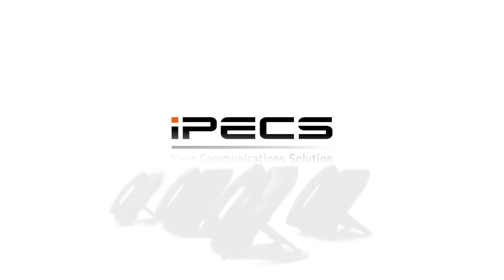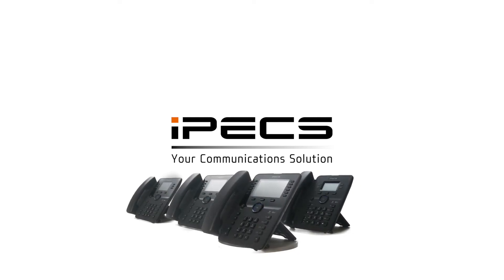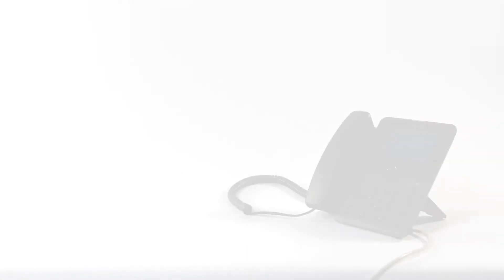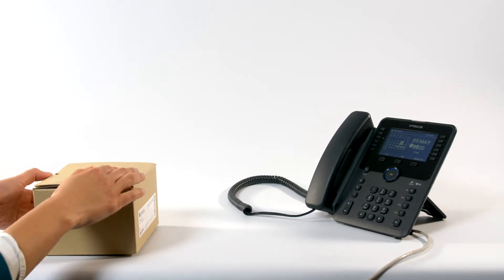Welcome to IPEX. This video introduces the IPEX approved Athena HS-D1 headset and will guide you through the setup of your headset using the IPEX 1050i handset. Before we proceed, please ensure you do not switch on your headset until instructed.